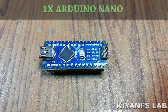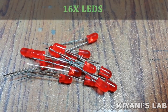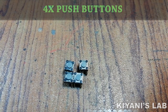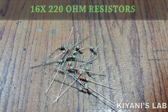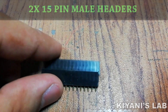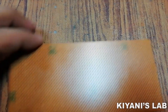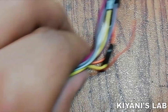The things needed for this project are: an Arduino Nano, 16 LEDs, 4 push buttons, 16 220-ohm resistors, 2 15-pin male headers, a 2-pin terminal block, a preffboard, and jumper wires.